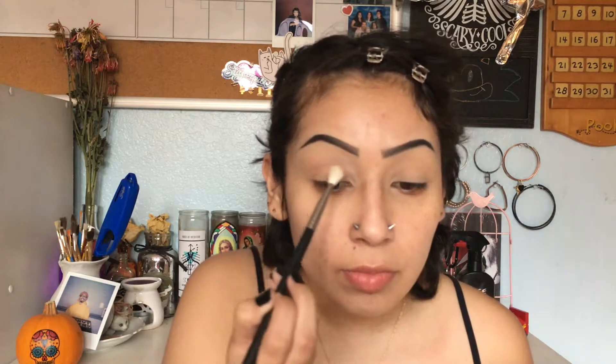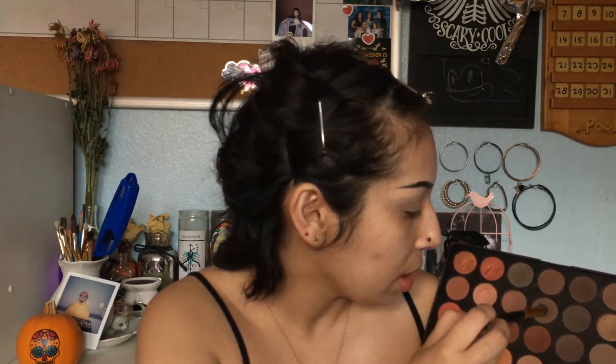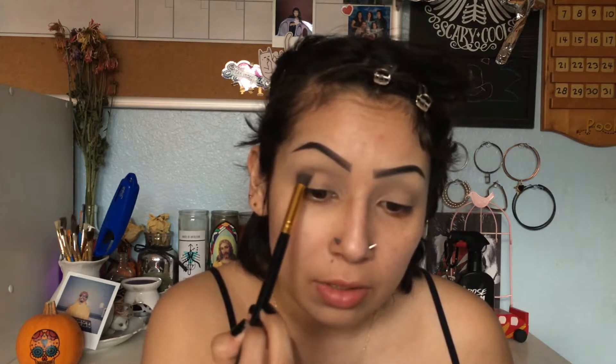So I'm taking my Morphe 350 palette just to get all the neutrals. I'm gonna go in with this really light shade as my transition, and then take this more taupe-y shade and put it all on the crease. Then I'm going in with this shade and placing it in the outer part of the lid first, then blending it up into the crease and starting to wing it out just a little.